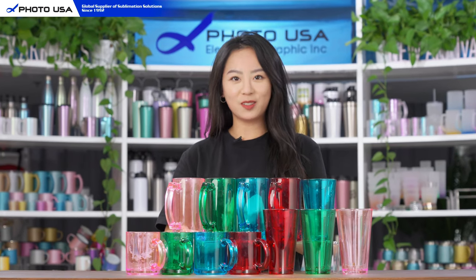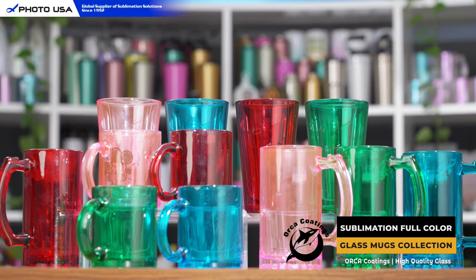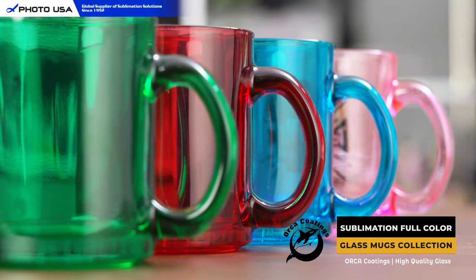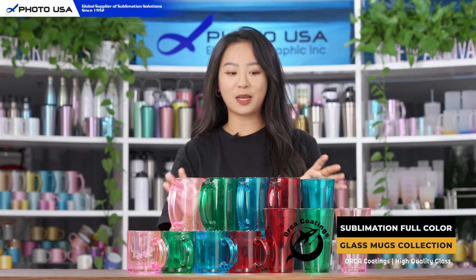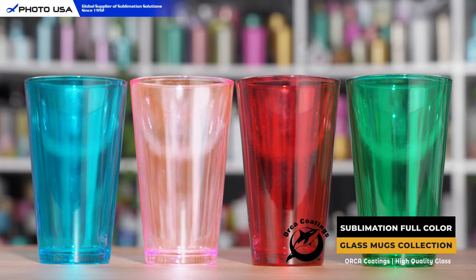Hello everyone, welcome to our channel. Today I'm going to introduce you our new full-color glass mug collection. These full-color mugs are made of high-quality glass and have four delightful colors that can fit for any kinds of parties. We have them in pink, green, blue, and red.